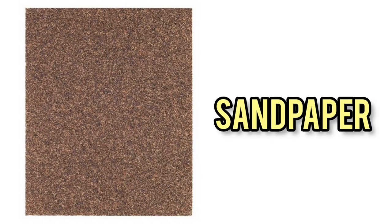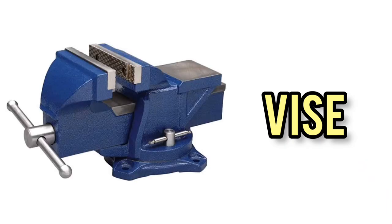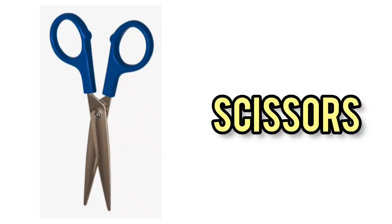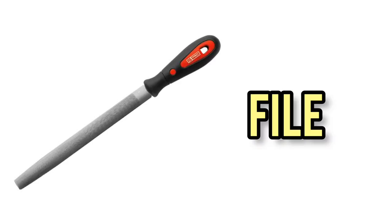Sandpaper. Electric sander. Vice. Plunger. Scissors. Chisel. File.